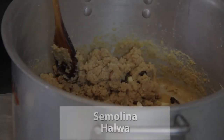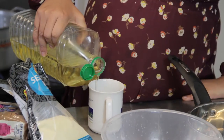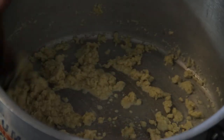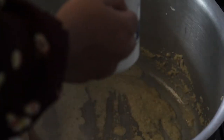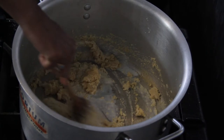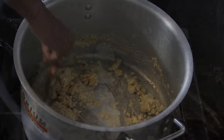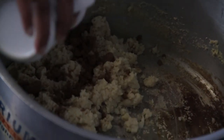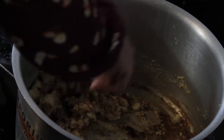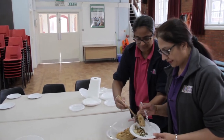Add two thirds of a cup of oil to a preheated pan. Add one cup of semolina and stir well on a low heat. Slowly add two cups of milk while stirring. Add three quarters of a cup of brown sugar, stir well and add a teaspoon of cardamom powder. We are going to roast some nuts — almond, pistachio, cashew nuts — and some raisins. Initially we used to roast the nuts in oil, but it makes no difference to the flavor, so it's better to dry-roast them alone in a pan.